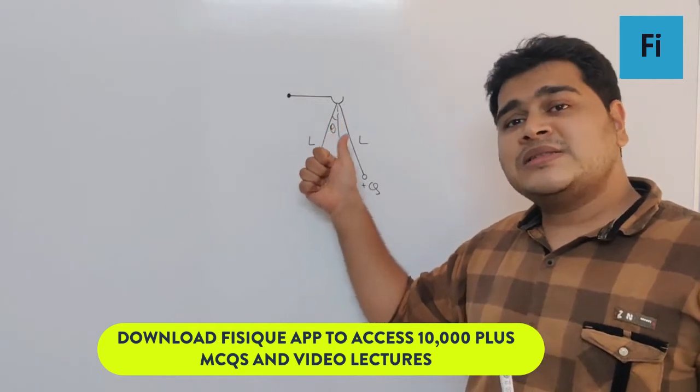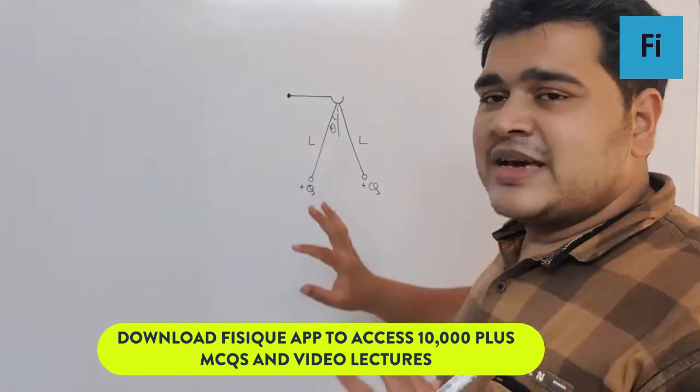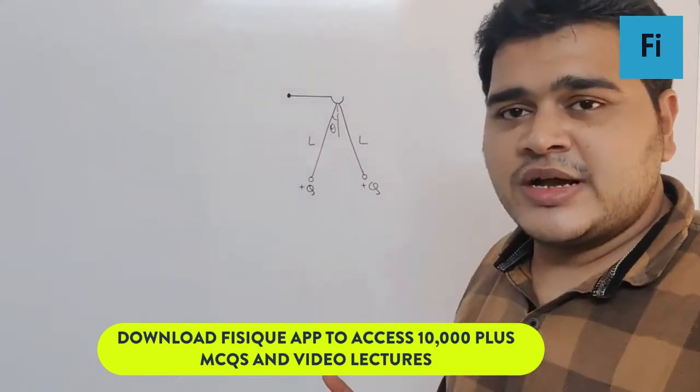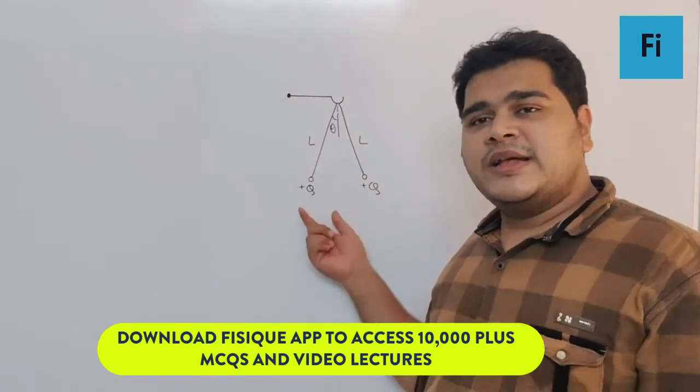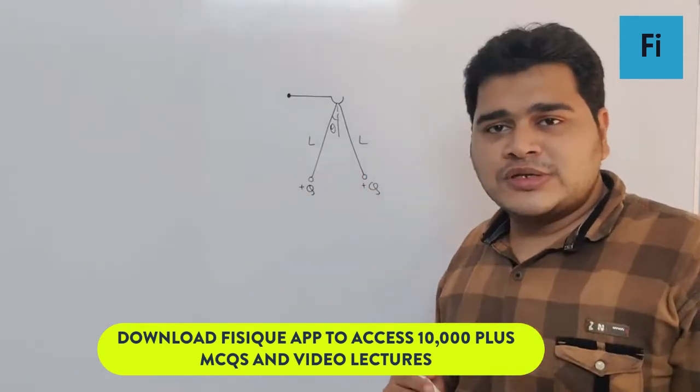Now you need to understand: in a gravity-free space, the only force which will act on the charge will be the electrostatic force. This means the two strings will align horizontally, forming an angle of 180° between them.